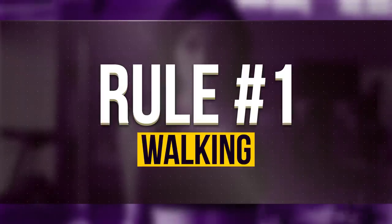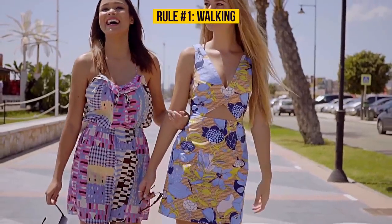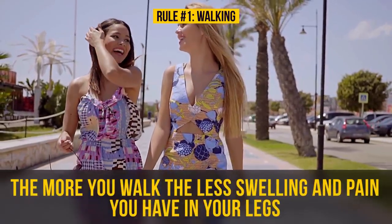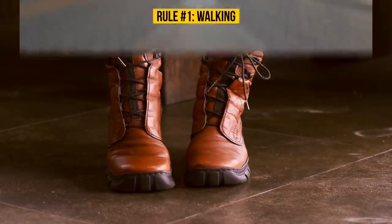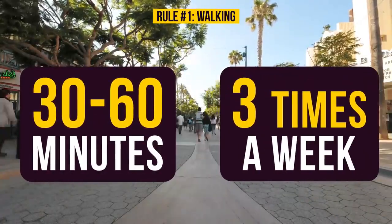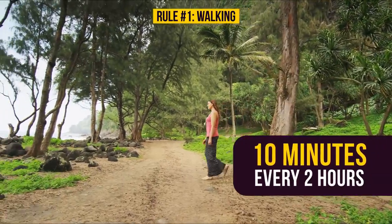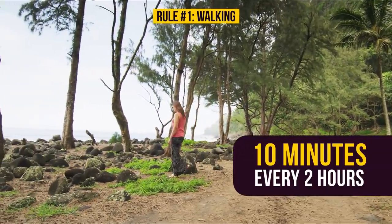Rule Number One: Walking. As surprising and strange as it might sound, the more you walk, the less swelling and pain you have in your legs. But you'll absolutely have to have comfortable footwear. An optimal amount of walking is 30 to 60 minutes three times a week. In order to speed up blood flow, walk for 10 minutes every two hours. You'll feel much better, especially if you have somewhere nice like a park or trail to do your walking.